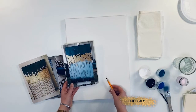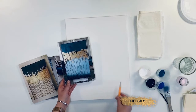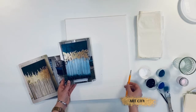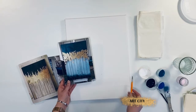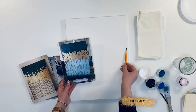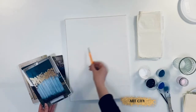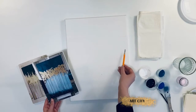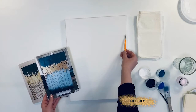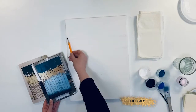We start with the pencil sketch to mark three main parts of the color transition. The darkest part is at the bottom. The next color is turquoise, then we apply the lighter one to go back to the dark indigo again. You don't need to draw anything else on the pencil sketch because the acrylic background will overlap all the pencil construction.